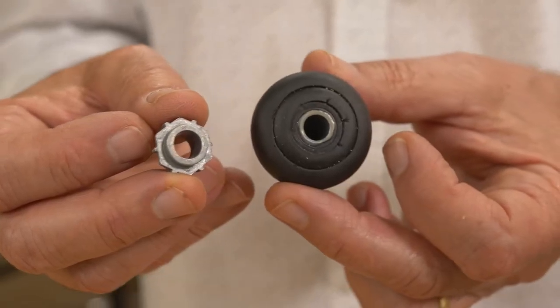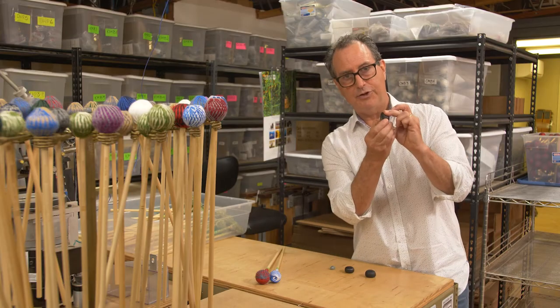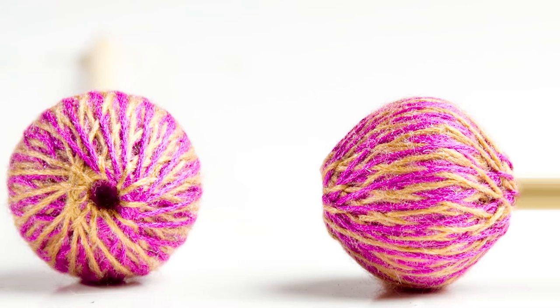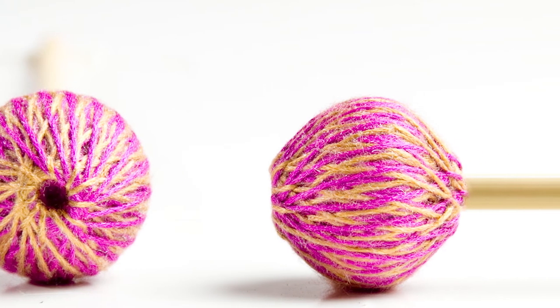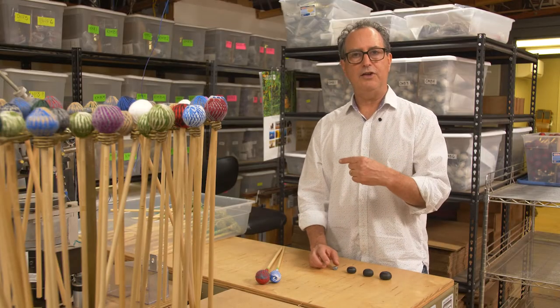Others have this small weight — you can see it in my hand here — and then we have a larger weight that we actually encapsulate into the rubber material. For example, the Cataginia Mishka mallets have our heavy weights, and that's how we get the weight into those.